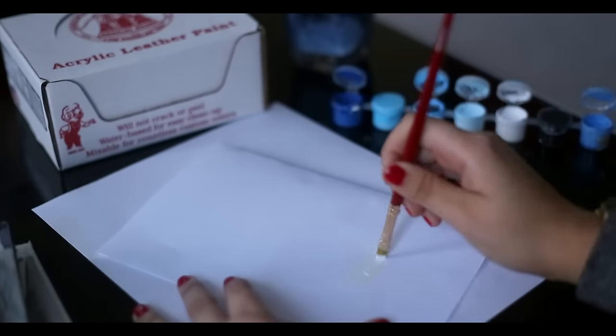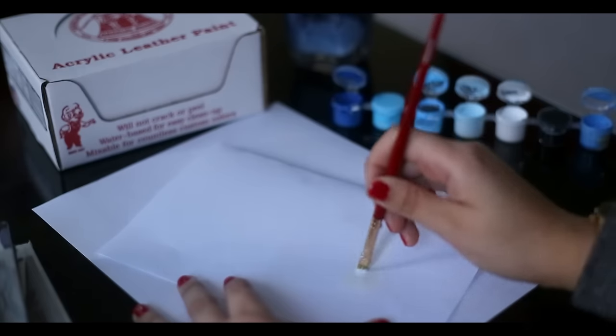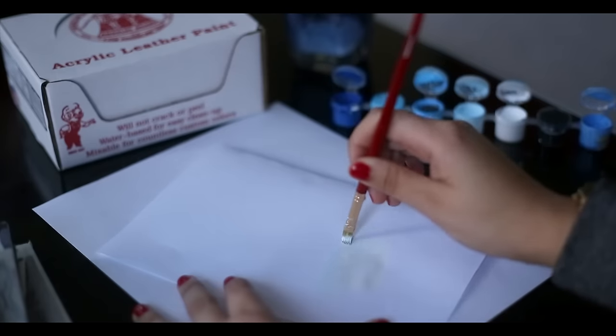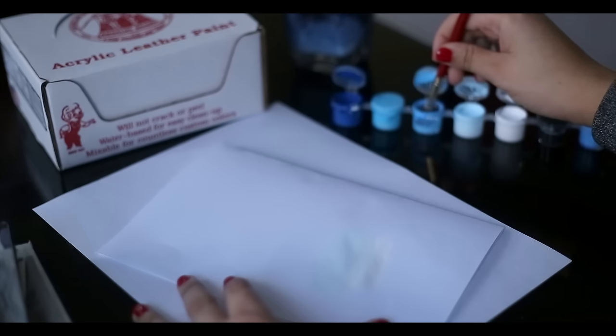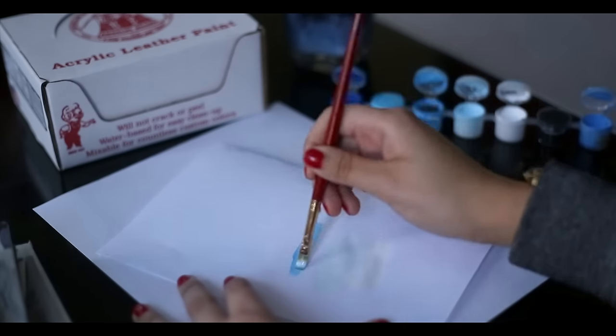Brush back and forth so that the paint can eventually blend. And then we're just going to take a lighter shade of blue and paint right above it, leaving this kind of space in between. Then we're just going to go back and forth and work to start blending. We're basically just going to keep doing that until we get to the shade of blue that we want.